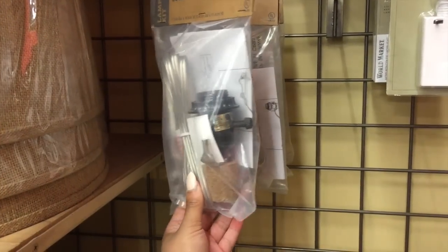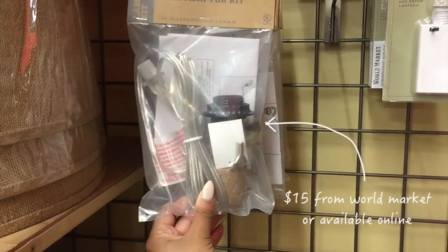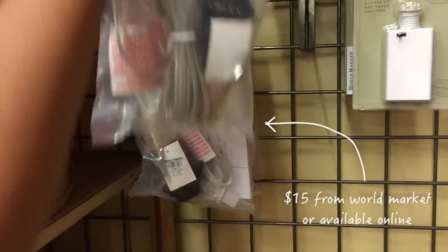The seller actually wanted $40 for it but I smooth talked my way into only paying $30. On the way home from the flea we stopped by World Market to pick up this cork lighting kit and an inexpensive lampshade.